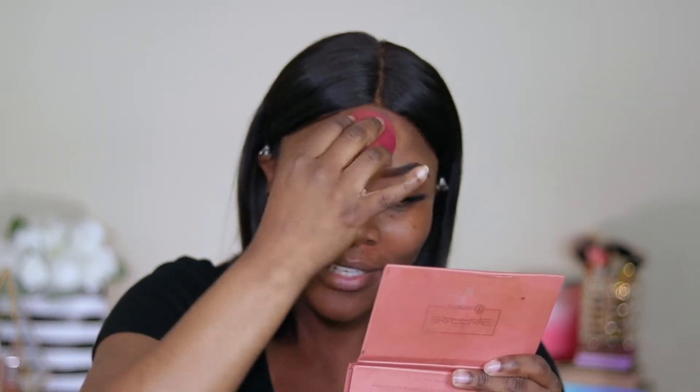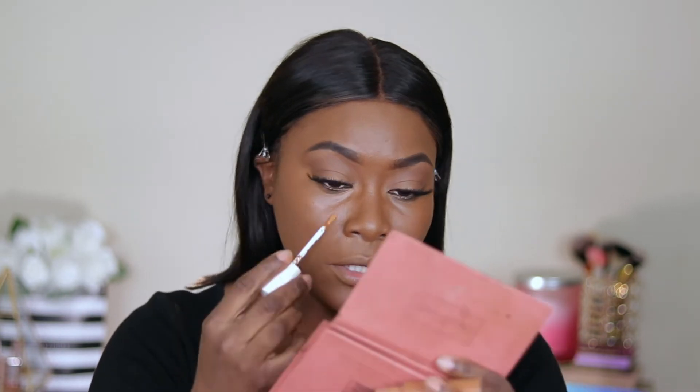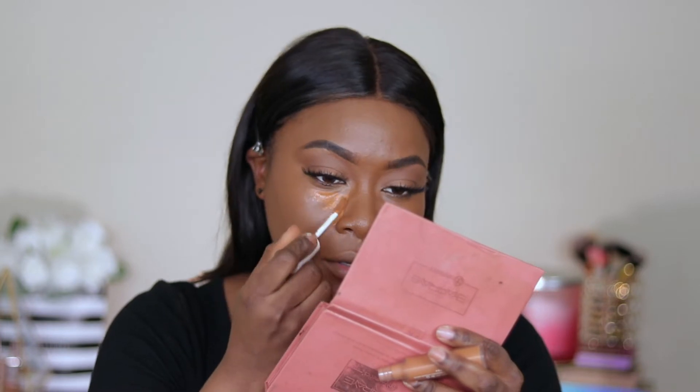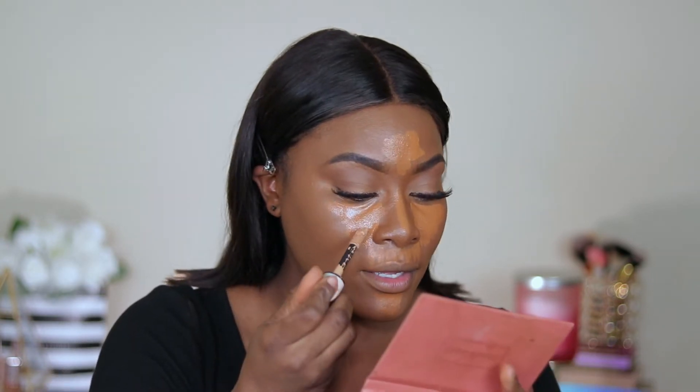This is the first time in a long time I'm not mixing a foundation — feels weird. For concealer, the first one I'm going in with is the Fenty Beauty Pro Filter Concealer in shade 430. The next concealer is my L'Oreal Full Wear in shade 410, and I'm using that under my eyes.